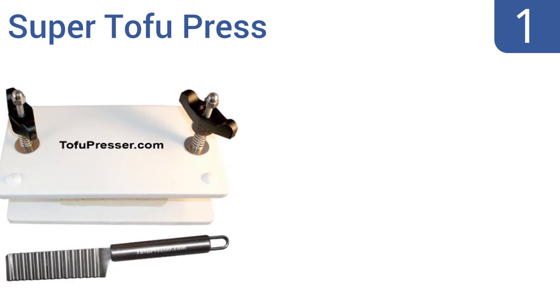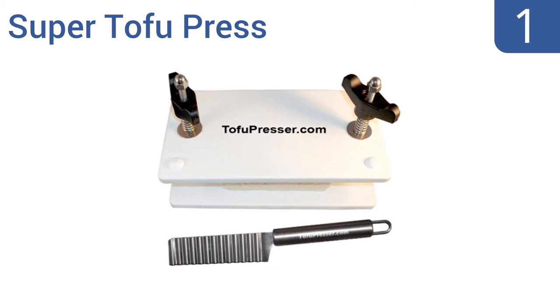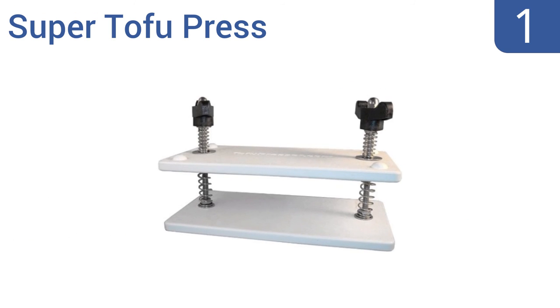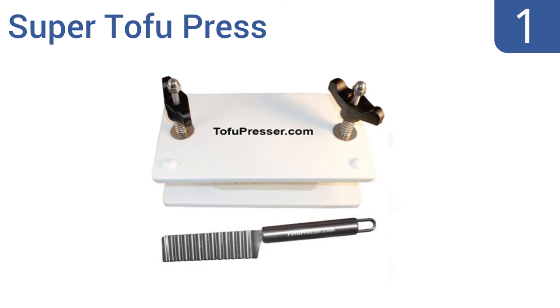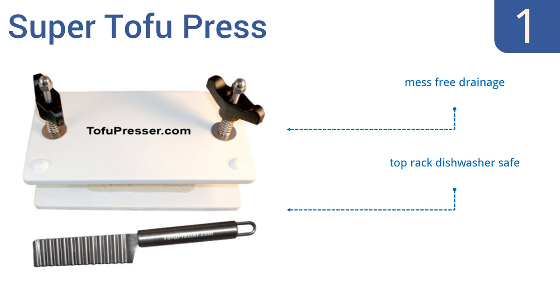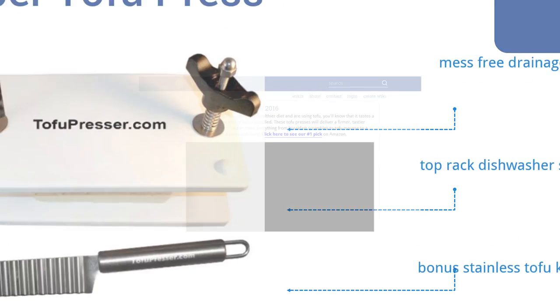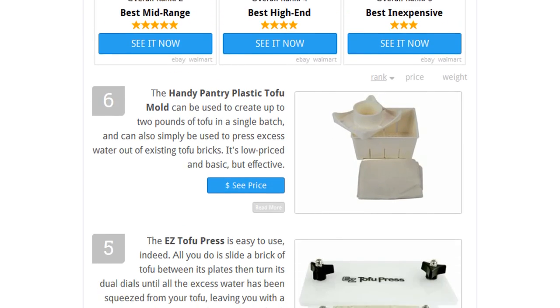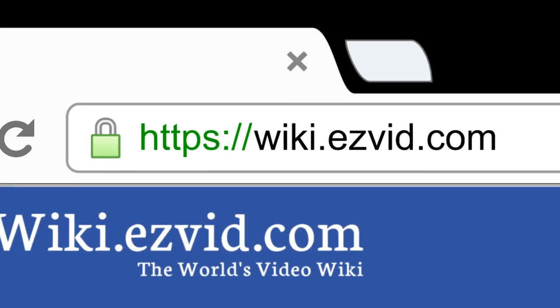And taking the top spot on our list, this Super Tofu Press from Tofu Presser is made with BPA-free HDPE plastic that's custom-molded and FDA-approved for food use. All nuts, bolts, washers, and springs are food-grade stainless steel and guaranteed for 50,000 cycles. It offers mess-free drainage and is top-ranked dishwasher safe. It includes a bonus stainless tofu knife. To see all this stuff, go to wiki.easyvid.com and search for tofu presses, or click beneath this video.